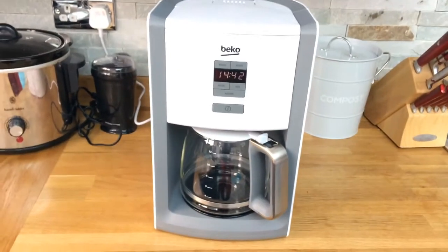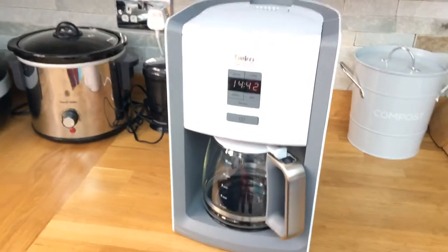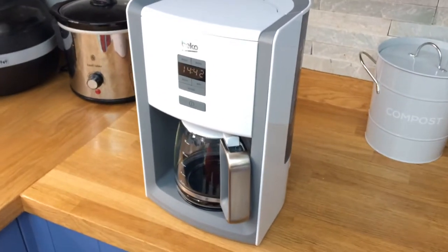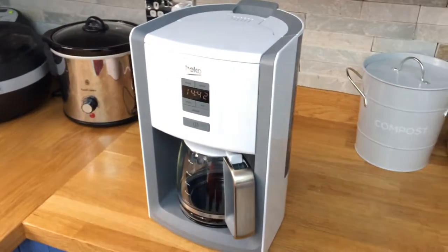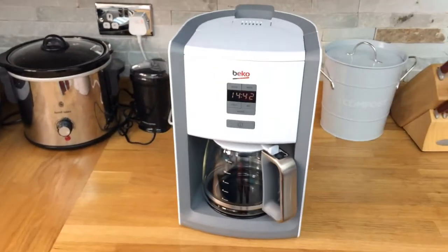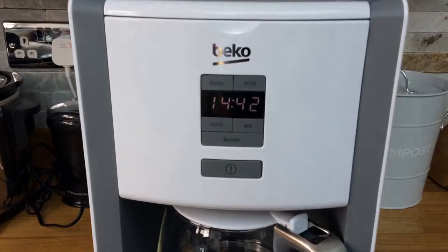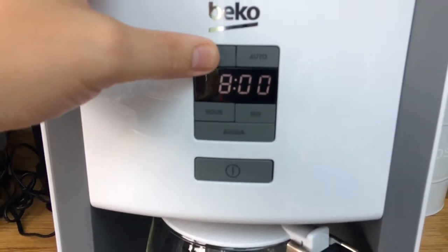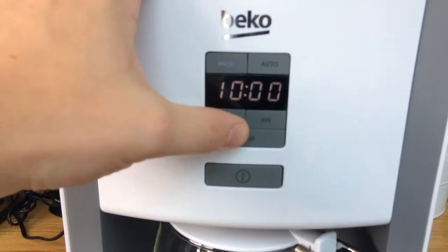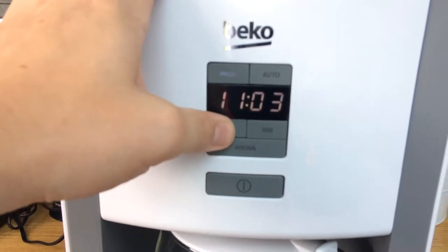It will just brew all the water that's in the back unless you press the button again. There isn't a way you can set a number of cups to brew. You can set it to be ready at a pre-start time.